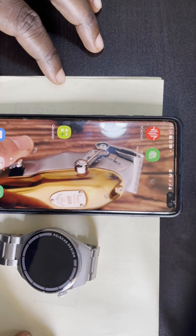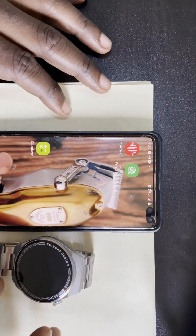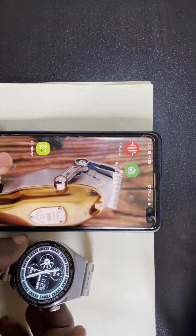Let me show you how to connect the GT3 Max smartwatch to your phone. First of all, you power on the smartwatch.